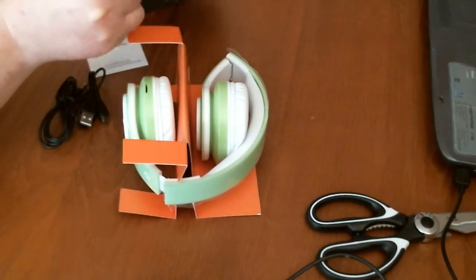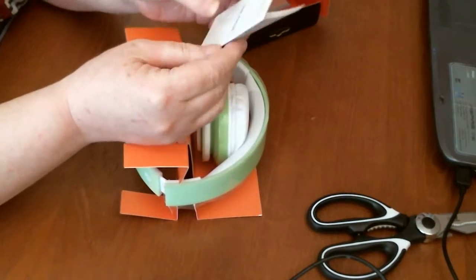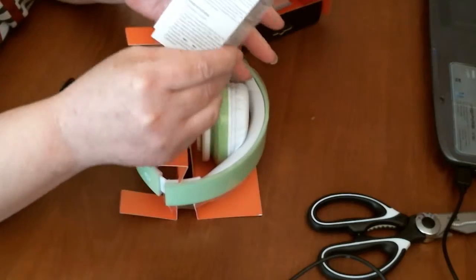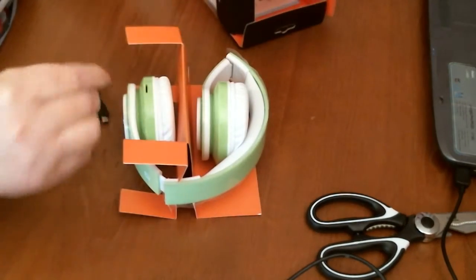So very nice — these would be a nice present for somebody. Then you've got your user manual, which you would probably need to read and make sure the child knows how to use it, because you don't want to break them as soon as you get them.